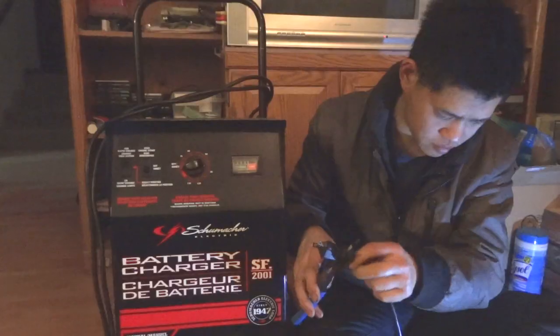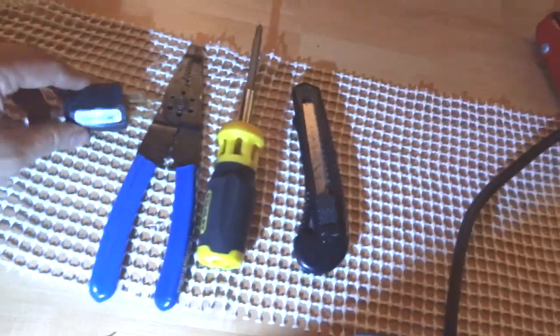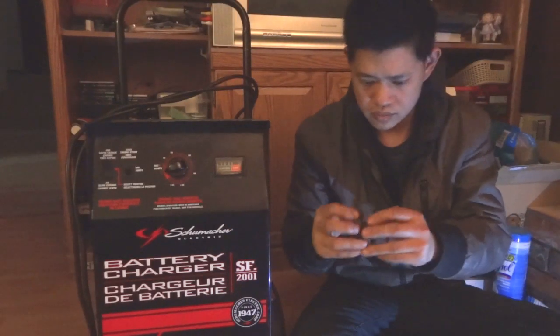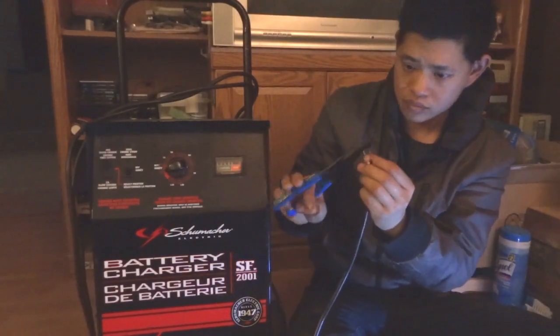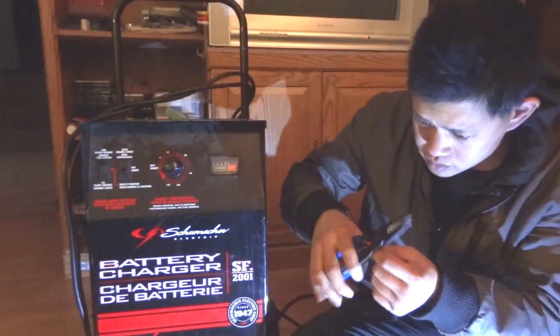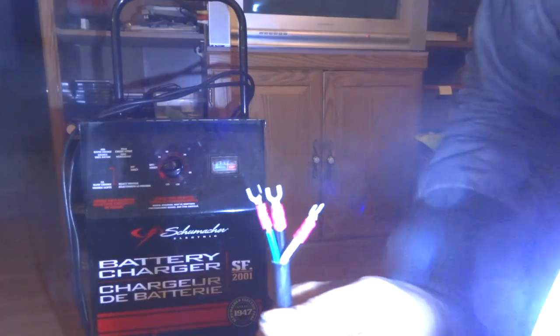I'm going to go ahead and replace that outlet plug in case it's broken inside. If it's just that ground terminal that's broken, it shouldn't affect the operation of the battery charger — it just protects you from getting electrocuted if the wires come loose and ground to the outside of the battery charger housing.